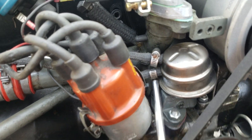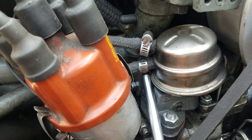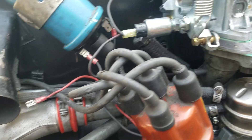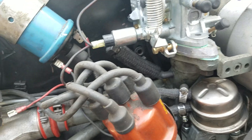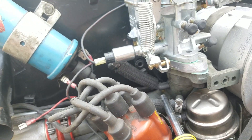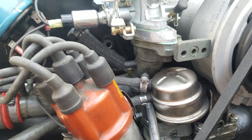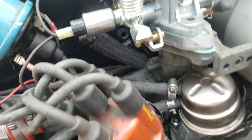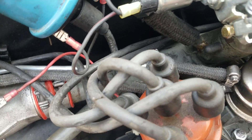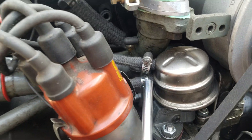Here we go. Oops, I kind of had that wrong. You want to get the order of this right. Look at that. So the fuel flows in to the top of the fuel pump and flows out from the bottom. See that? This metal line goes to the gas tank and goes to the top of this fuel pump.